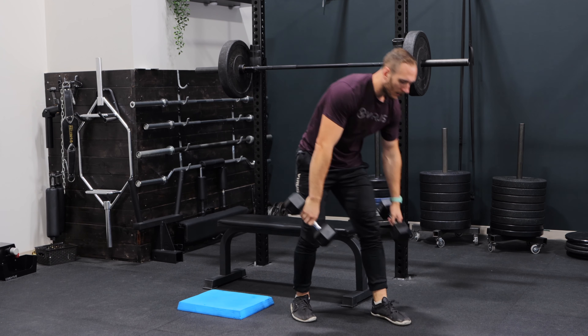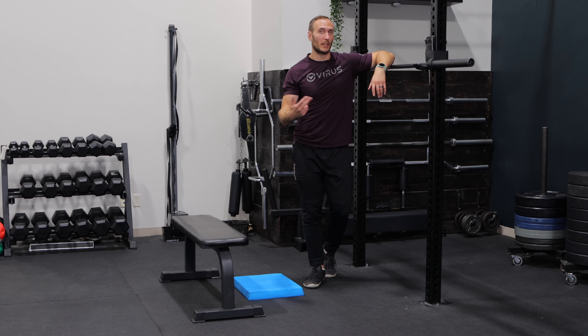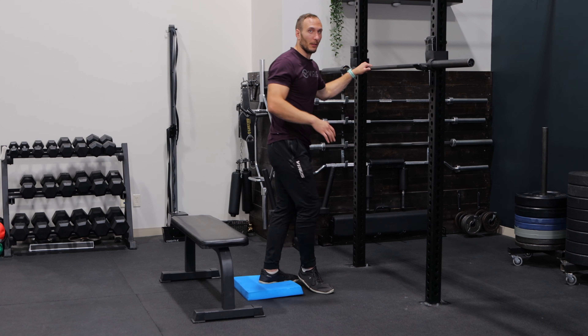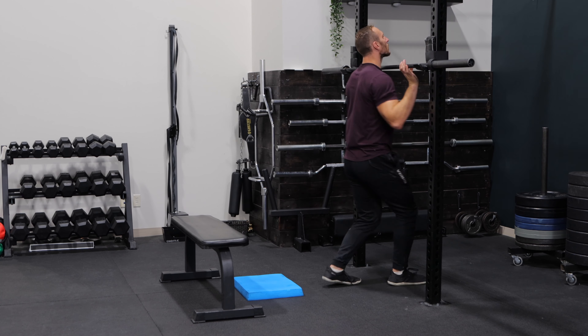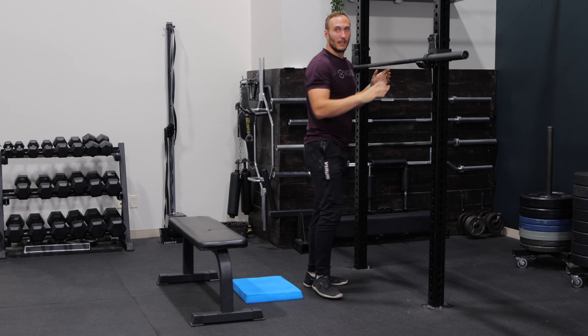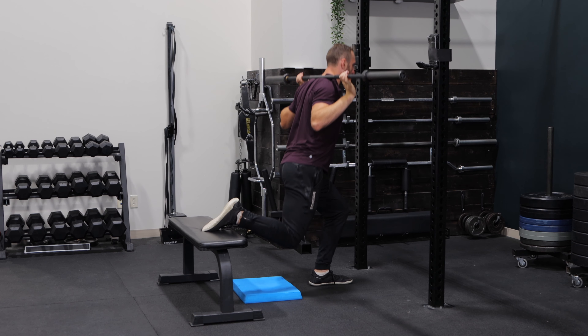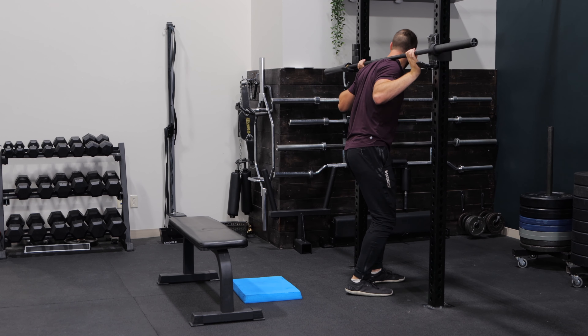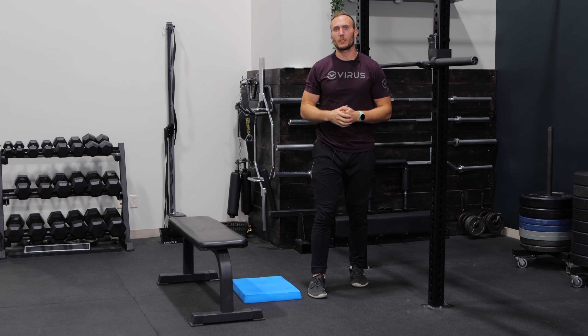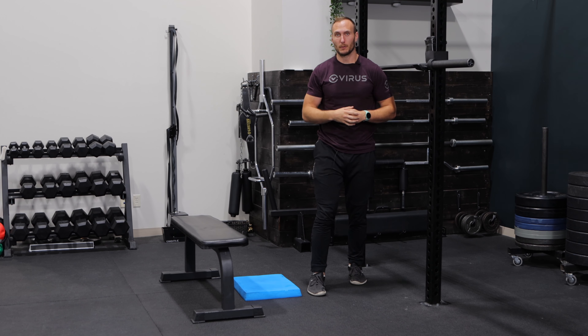From there, you can ditch the dumbbells and go to barbell options. Barbell options are fantastic because you can increase the overall loading versus dumbbell options. The first barbell option is a front rack position, either with a clean grip or cross-arm style. A second option is a back rack, like you would for a back squat. The last option I'd like to highlight is a Zercher grip, where you hold the barbell in the crux of your elbows — you can utilize a barbell pad if you find this uncomfortable on your elbow crease.